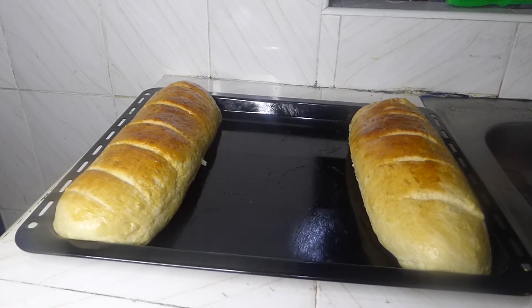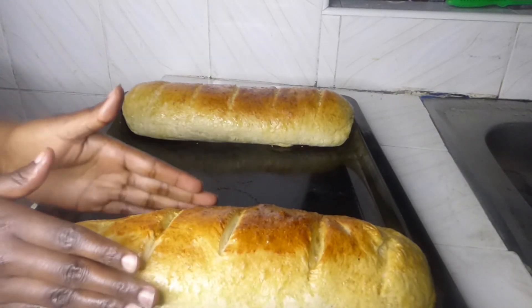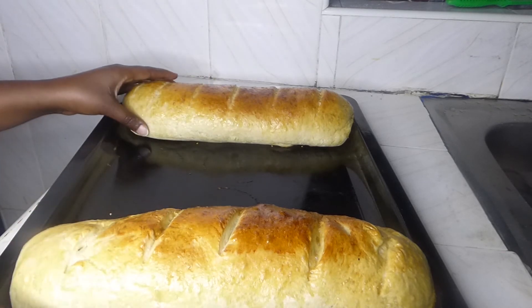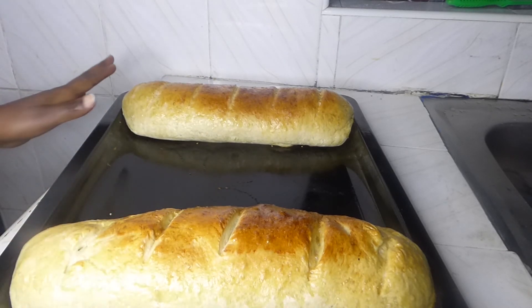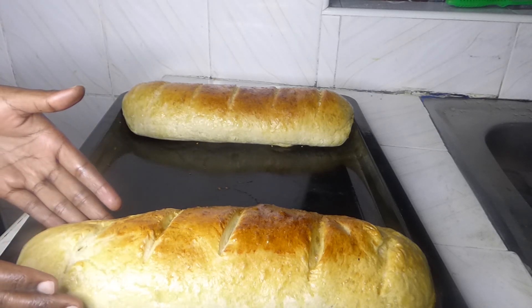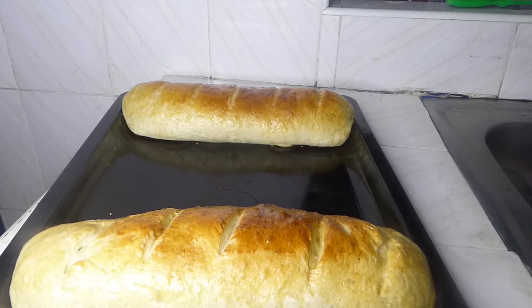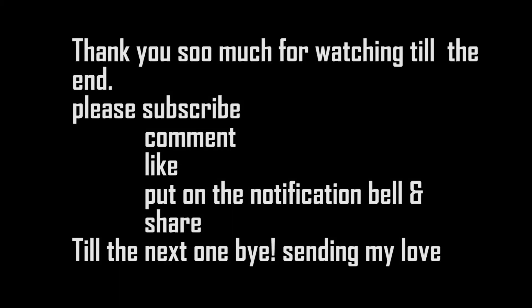Our Italian bread is now ready — so big! Watch out for the next recipe, as I'll be using this Italian bread in it. I'll post that next video soon, so stay tuned. Thank you!